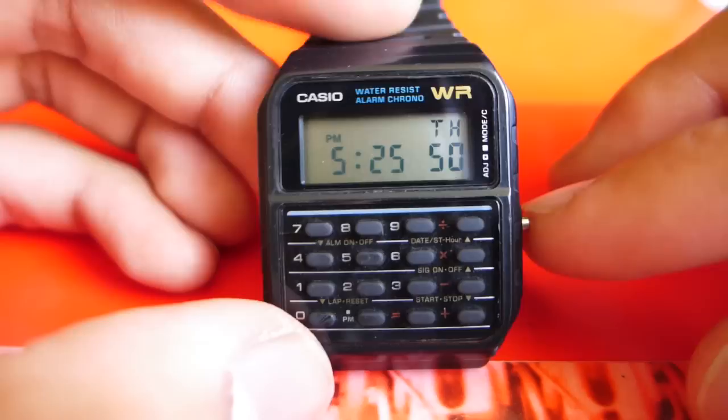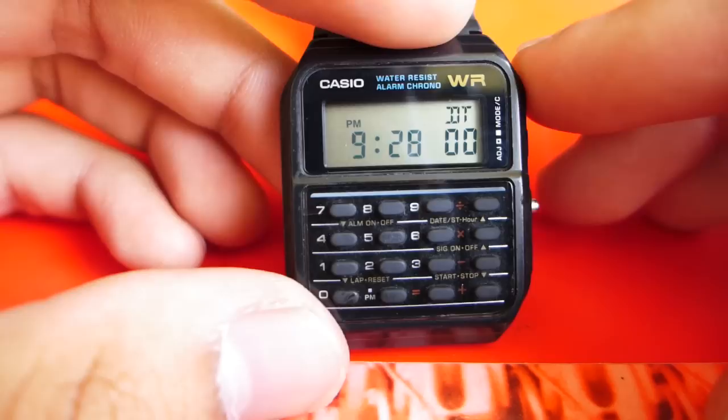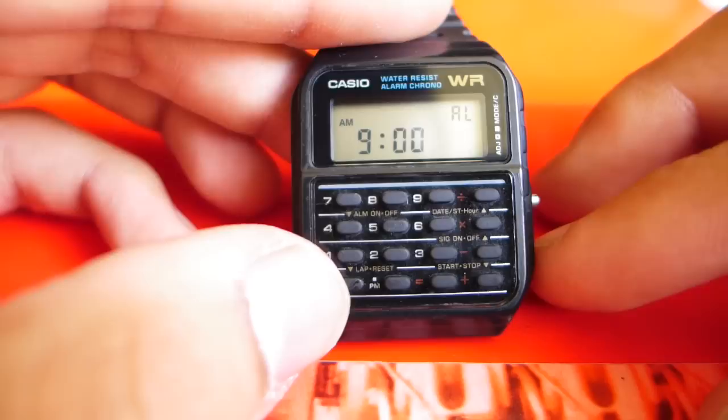It's much easier to set the time on this watch than it is on any other watch. Now let's go through the other modes that this calculator watch has. Press the mode button once to bring up the calculator mode, press it again to bring up the alarm mode, and press it again to bring up dual time. You can store a second time in this watch, which is pretty nice — set it to maybe your hometown and wherever you're traveling to — and a stopwatch. Let's go through these one at a time.